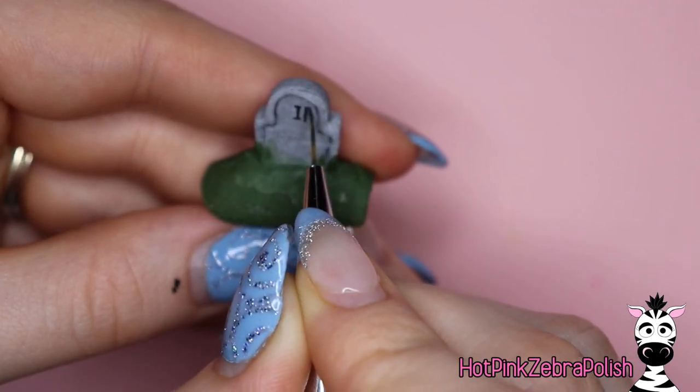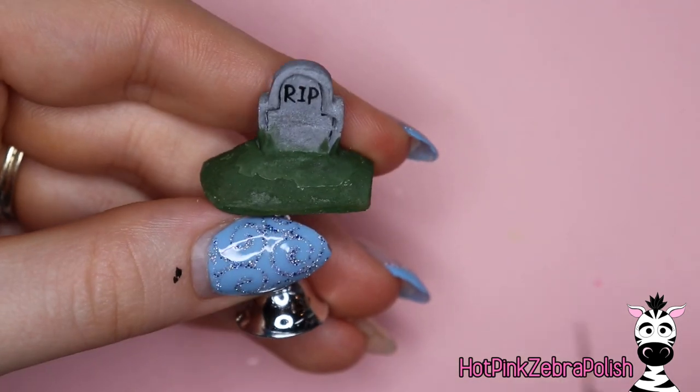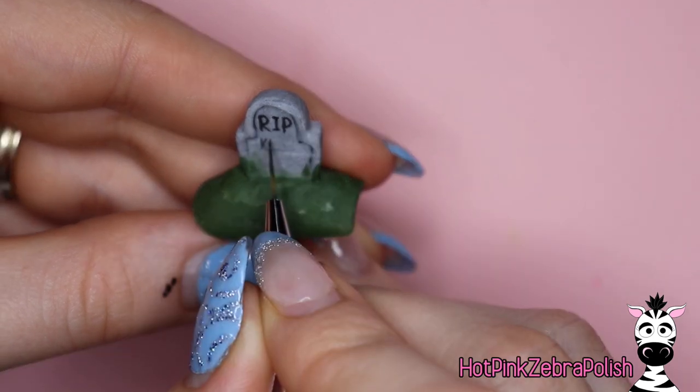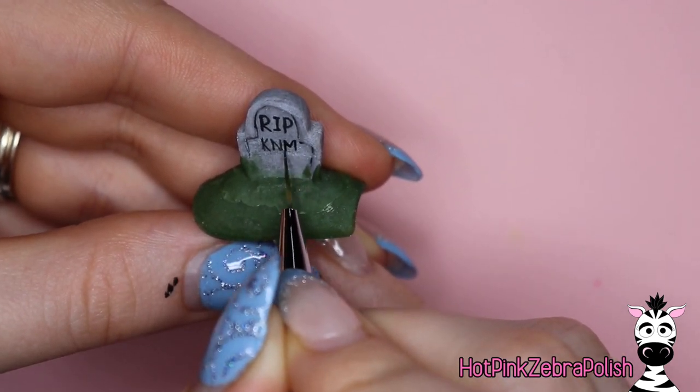When you're doing this — again, personalized options galore — you can do 'RIP,' which is pretty common and that's what I did, and then you can write initials or a name, whatever you'd like to do here.